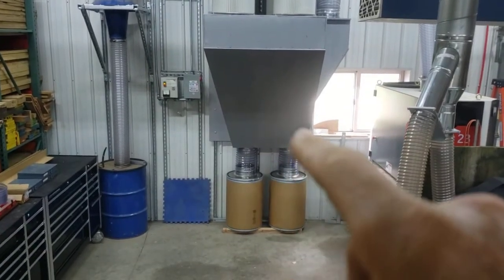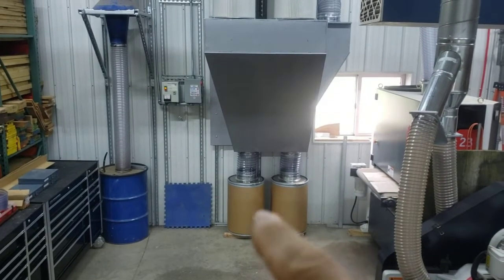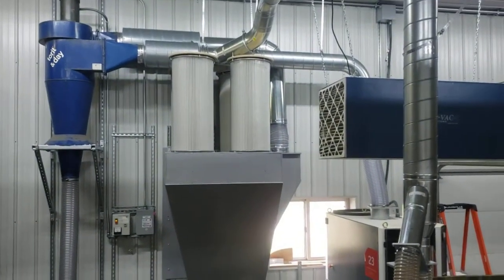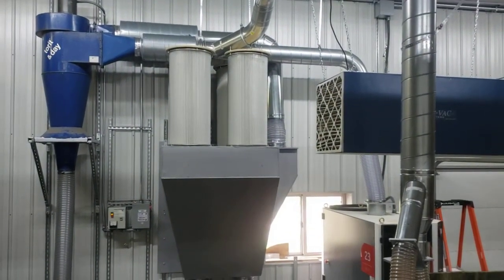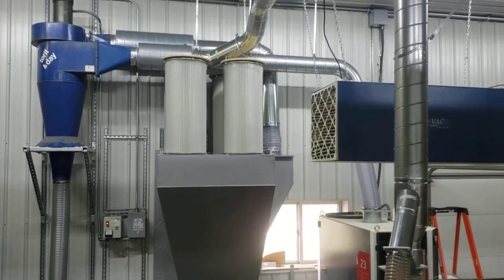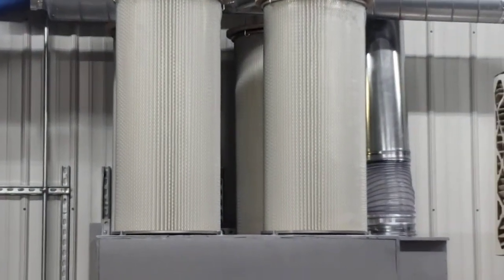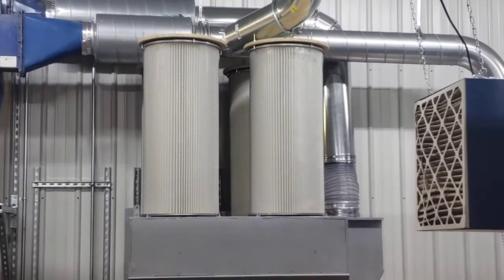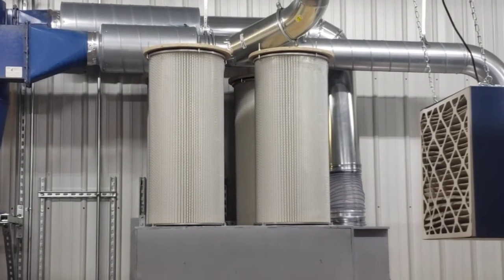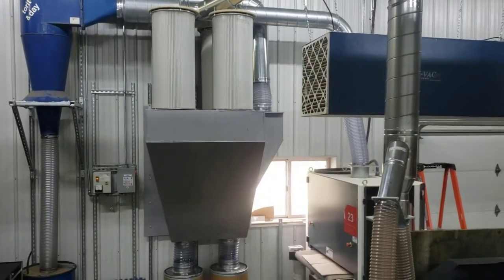This hopper has two 10-inch discharges down into two fiber drums. That's it so far. I'm pretty excited to run some wood through my time saver and see how well this works. You can zoom in and see the pleated filters. I've got some still pictures of how I fastened those — basically just cut out a round top with some J clips to hold the top on.